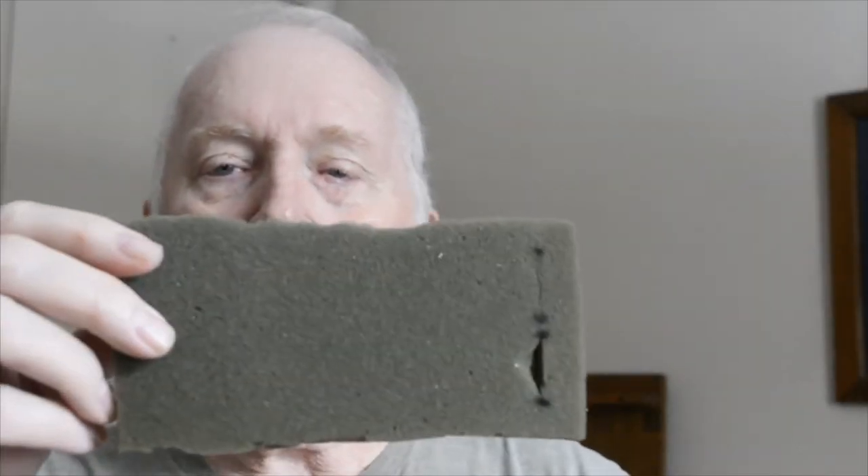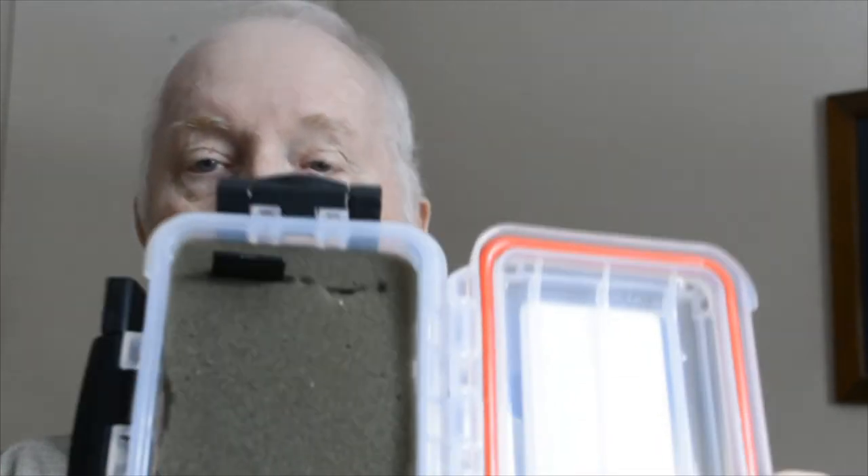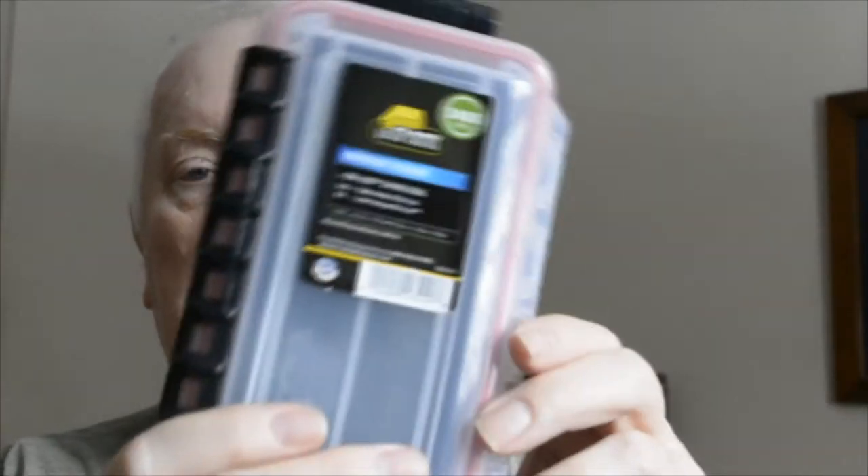Once I had the foam cut to fit into the Plano tackle box, I started by taking a pair of scissors, marked it off, and made a slit. Then all I need to do is slide my SD card in — it fits right in there, stands up. Put it into the box, close the lid, seal it up. It's in there, it's not going to flop around or slide around.